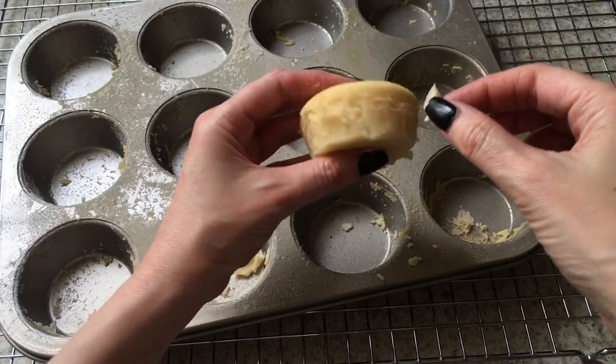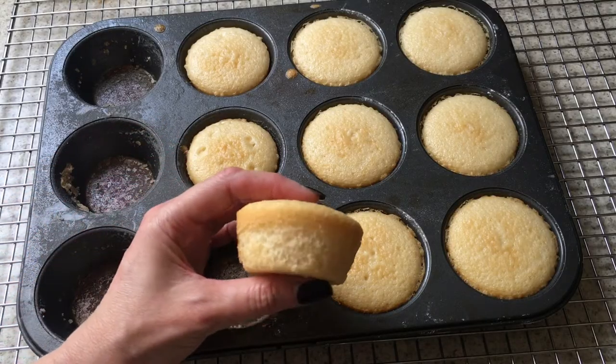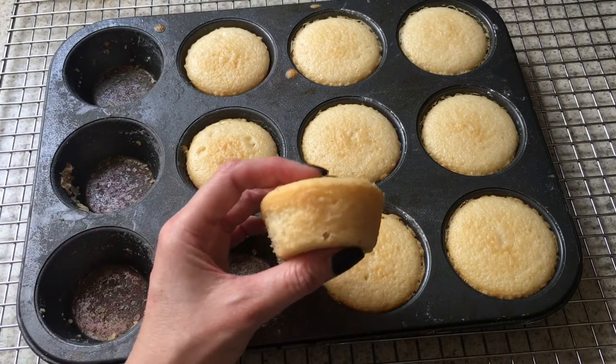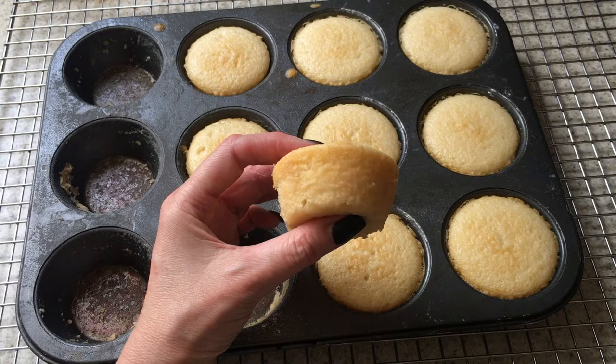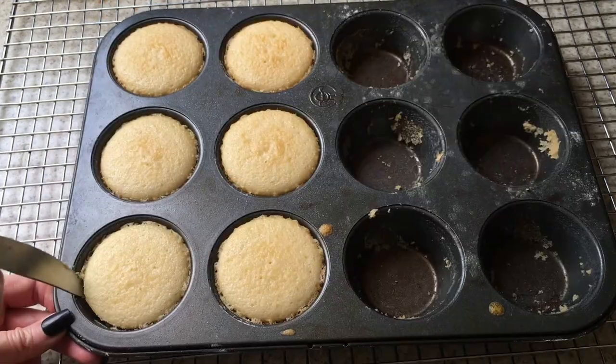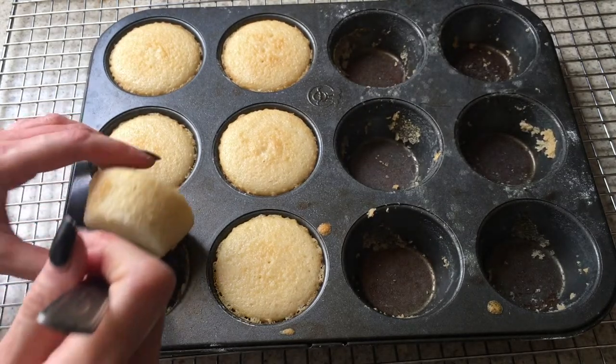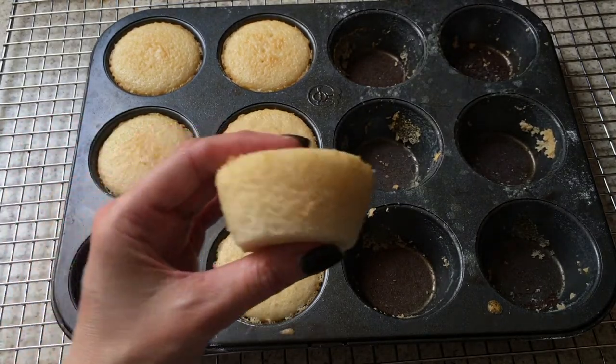From the older tray, the side that had spray and flour is pretty much the same — everything gets stuck in the walls or edges of the tray and was spilling. But the side where I didn't use anything at all looks just like the cupcake itself from the inside — nothing spilling, nothing stuck to the tray.